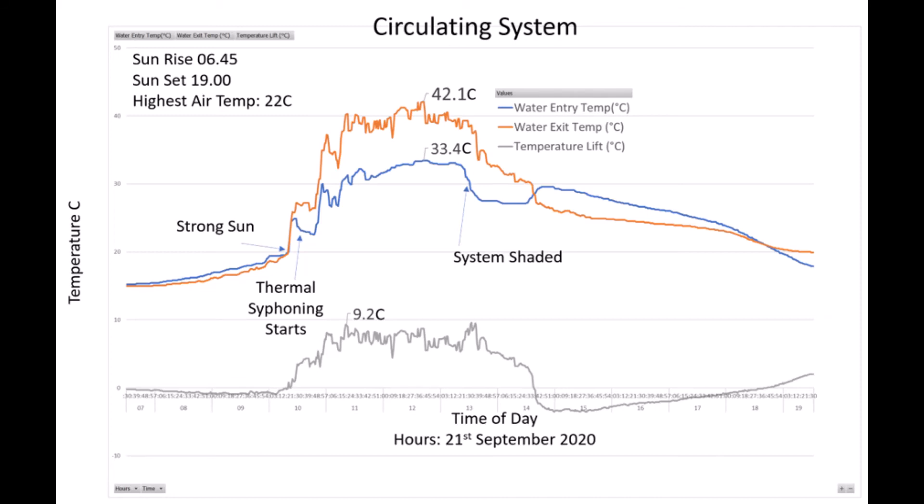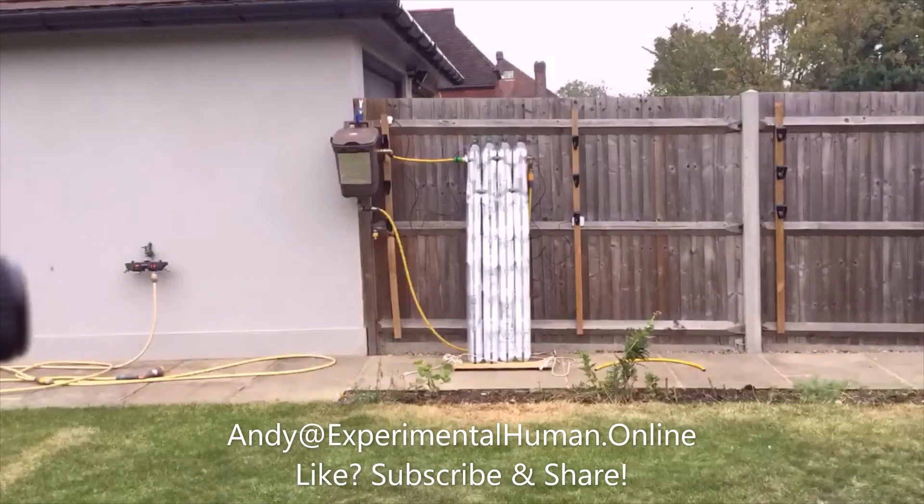Just after one o'clock in the afternoon the system goes into shade — as a result, the heat pipes start to cool down and you can see the temperatures dropping. After the system's gone into shade around about half past one, the water entry temperature just flattens off. I'm not entirely sure what's happening around about half past two, where it looks like the temperatures are flipping and the delta between the water entry and exit temperatures seem to reverse before they cool down — it'd be great to have your feedback on what you think is going on.